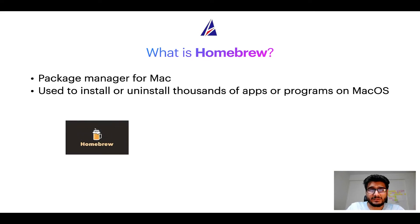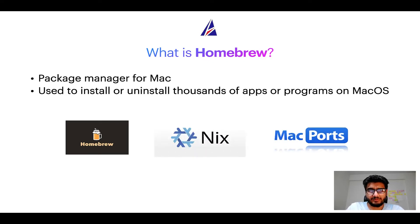Some of the popular package managers for Mac include Homebrew, Nix, and MacPorts. And if you are coming from a Linux background, you will feel at home with Homebrew, especially if you have used package managers like apt, pacman, or yum on Linux-based operating systems.